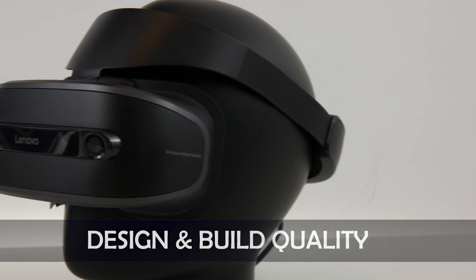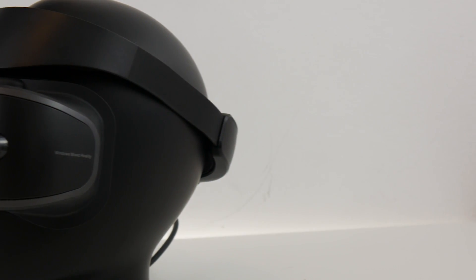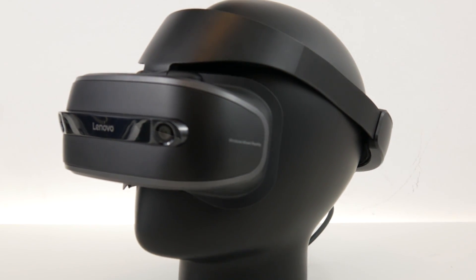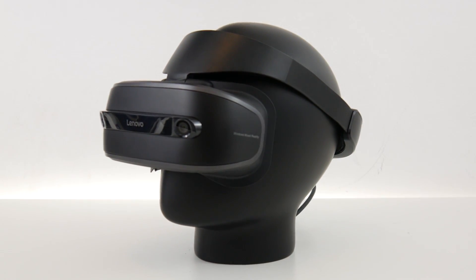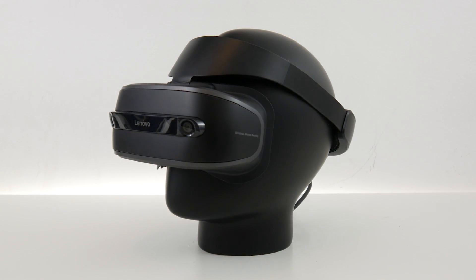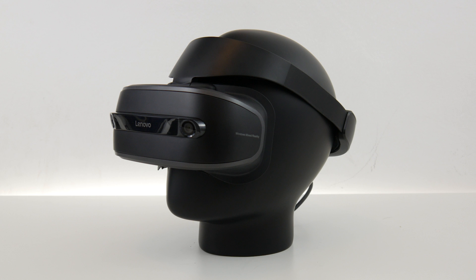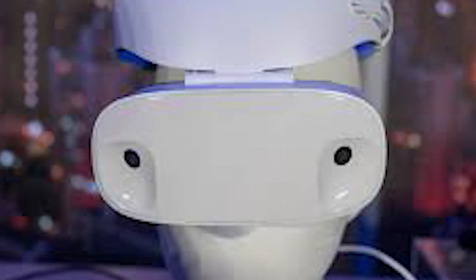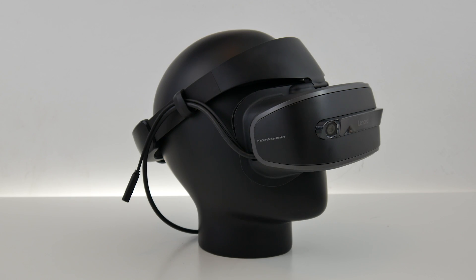Now let's have a look at the Lenovo Explorer itself. It is a gorgeous headset and without a doubt one of the best looking of the first generation Windows MR headsets, with its two gray tones that make up a fantastic combination. When wearing it, rather than looking like an intellectually challenged Android like when wearing the Dell headset, you will look like a badass Robocop — and in my book, that is a clear win.